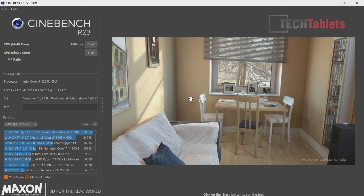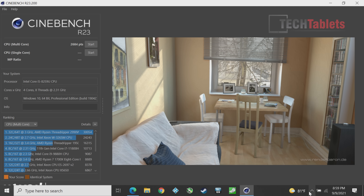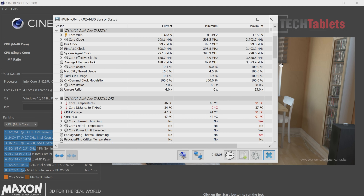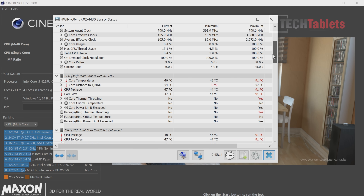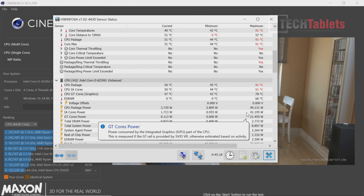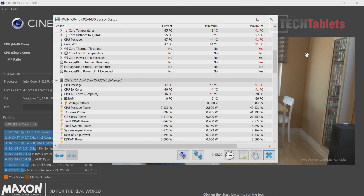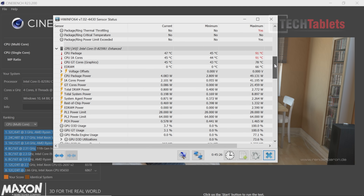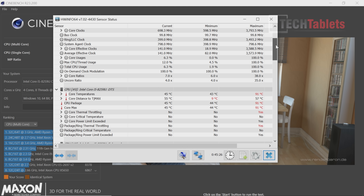I've been monitoring thermals throughout benchmarking and gaming using HWiNFO. The CPU gets up to 91 degrees Celsius — the 8259U is a hot chip — and the fan gets a little loud. Maximum wattage pulling around 50 watts at peak, and thermal throttling did take place. Undervolting through the BIOS may help lower temperatures and boost performance.